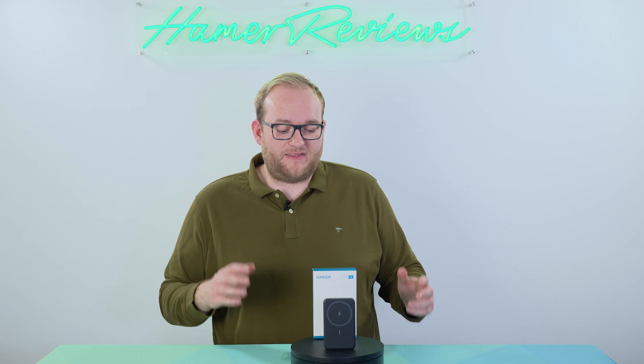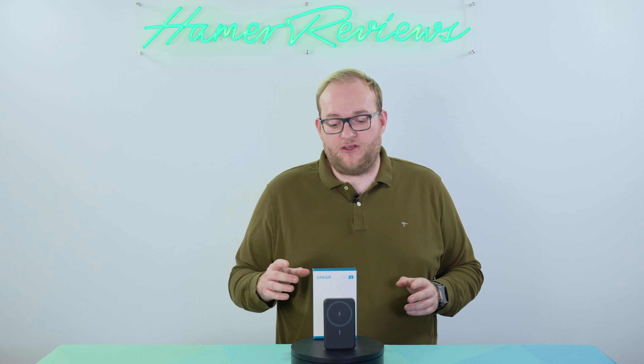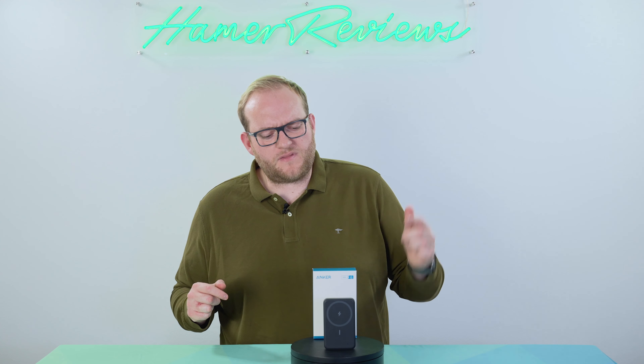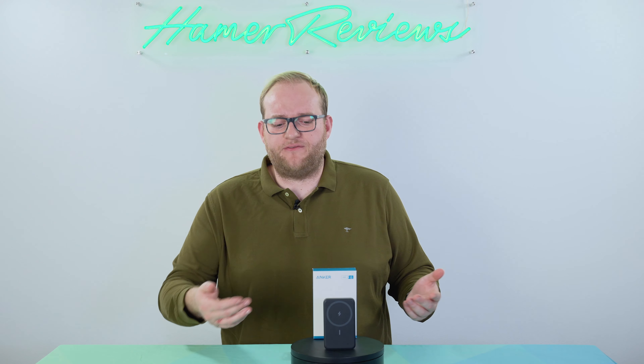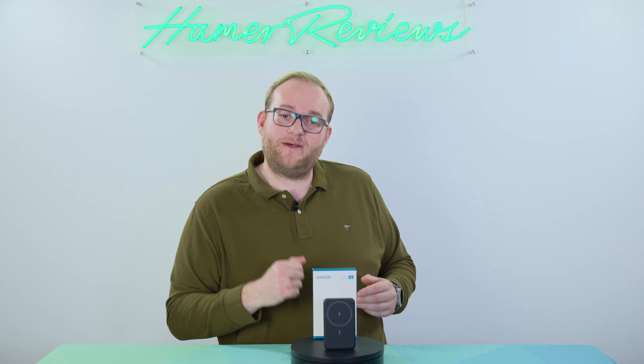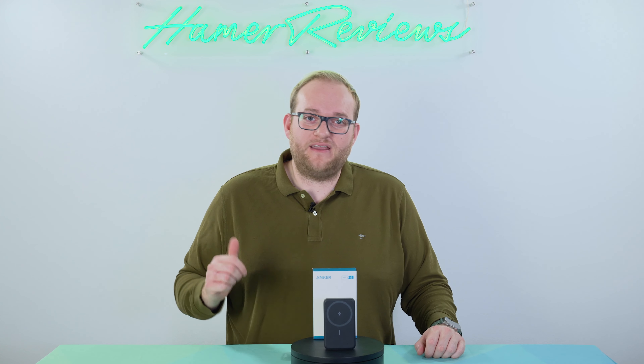So there you have it — the Anker 633 magnetic wireless charger. Fantastic if you have an iPhone, also works well with the new second-generation AirPods Pro, and it will charge any device that has wireless plus you have USB-C and USB-A. Any questions about the device, pop them in the comment section below. If you enjoyed the video give it a thumbs up and if you haven't already make sure you subscribe — it really helps me out. Thanks very much for watching, I hope to see you again next time. Goodbye!